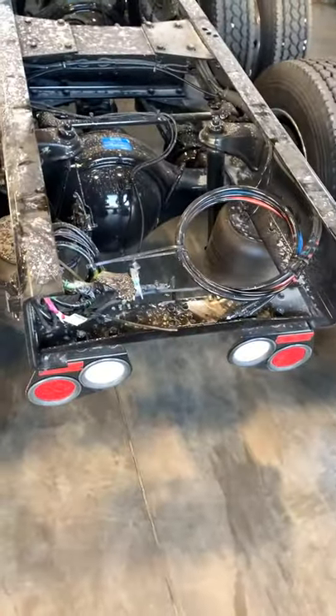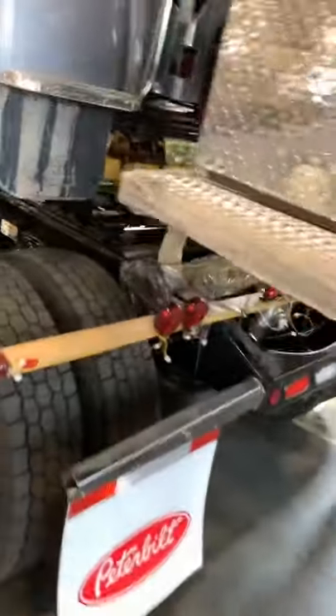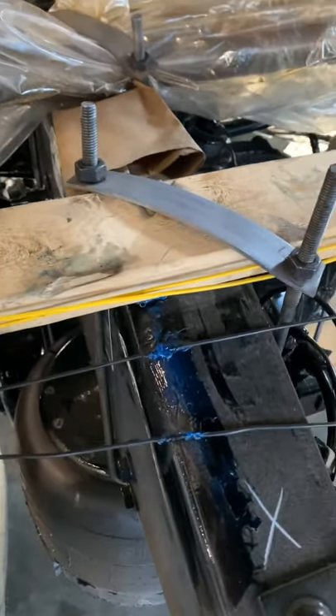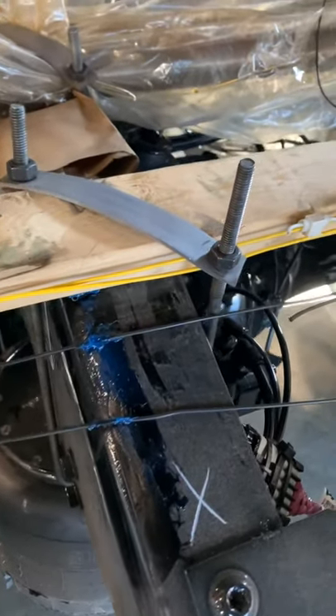I've already put the axles in, done all the wiring. I've done none of the hoses on the first drop because it's a light bar right here. Since I'm only dropping one truck we had to move it up one truck, so you're going to want to have splicers and connectors so you can do it - because you've got to cut the wires then reconnect them right here. Make sure you have enough of those in your tool bag.